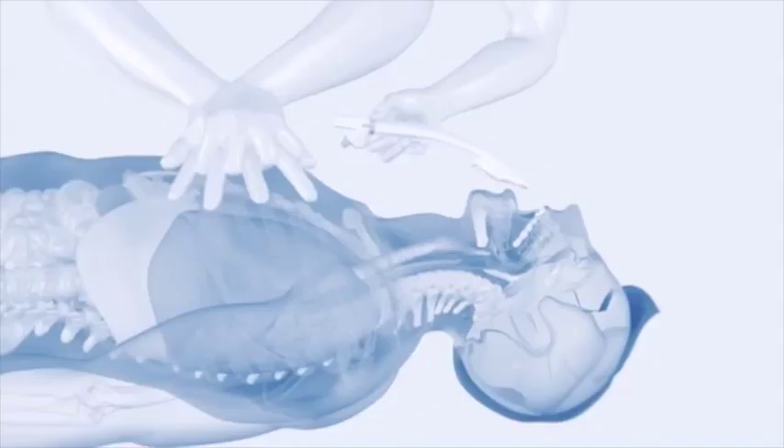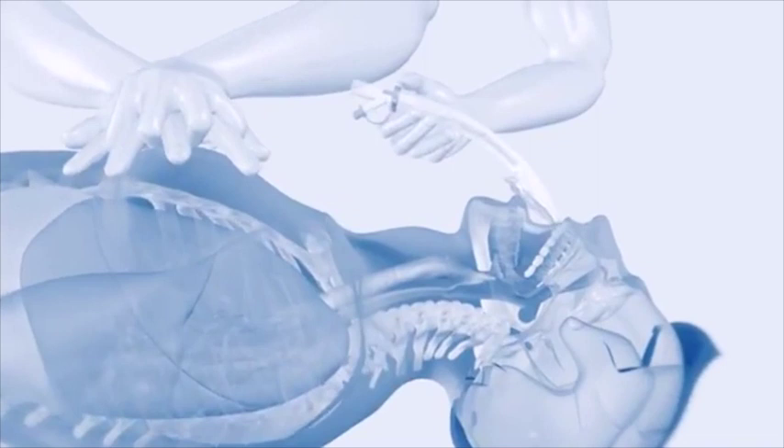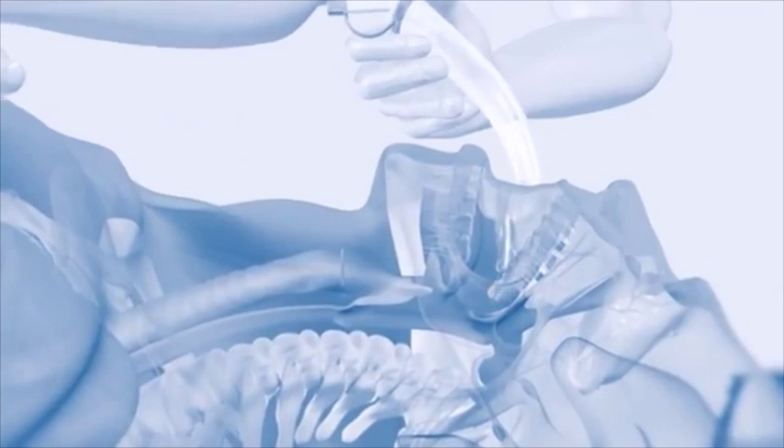In this video, CPR is in progress, and as you can see, compressions do not need to be interrupted while the IGEL is being placed. Please remember that endotracheal intubation via the King Vision is still the preferred method of securing the airway in all patients.